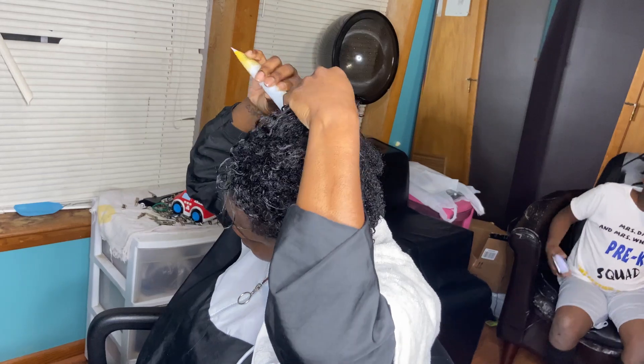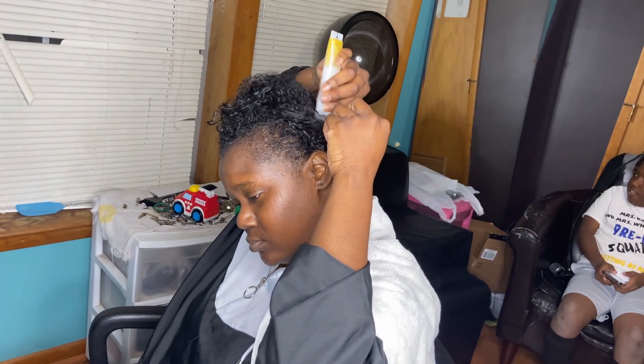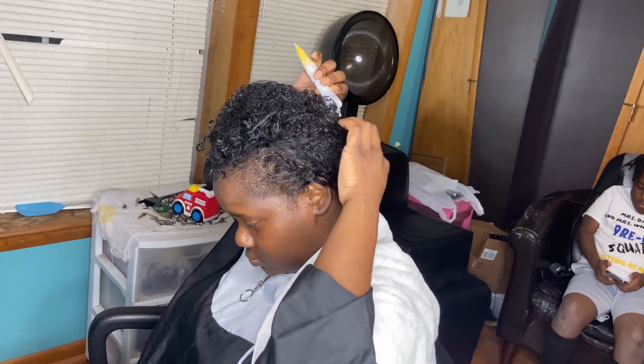Don't mind my little brother's ashy knees in the background. I don't know what he got going on. Them things are ashy, man. He needs some oil on them things, man.